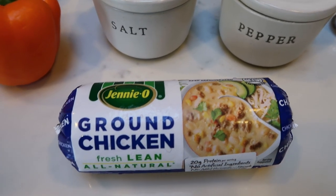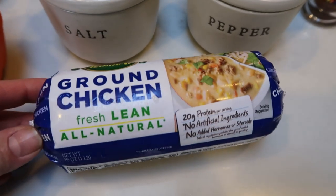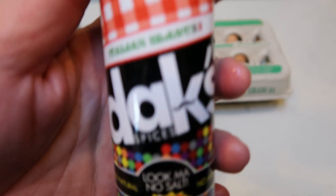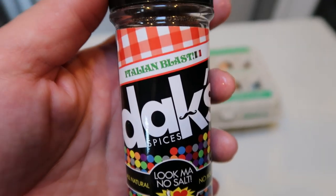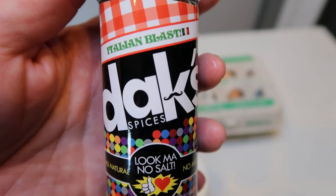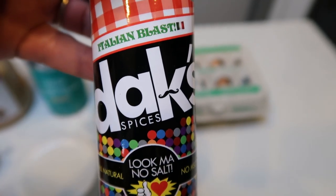I could not find it anywhere with everything going on. Meat is pretty scarce in my area. So I just grabbed some ground chicken and I'm going to season this up to make it like a sausage. I'm going to be using the Dax Italian Blast. This is a great seasoning to make a sausage type of flavor dupe. I love Dax because it's all clean, all natural, no salt. Great before weigh in, great if you watch your salt. Just overall a fantastic seasoning.